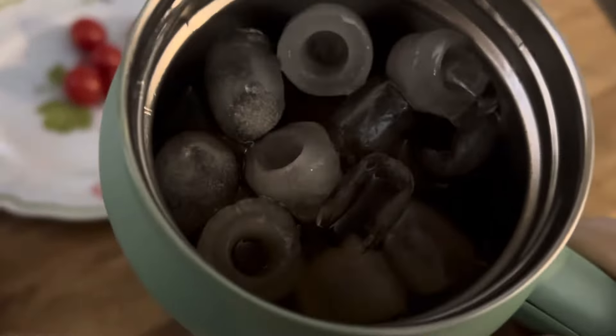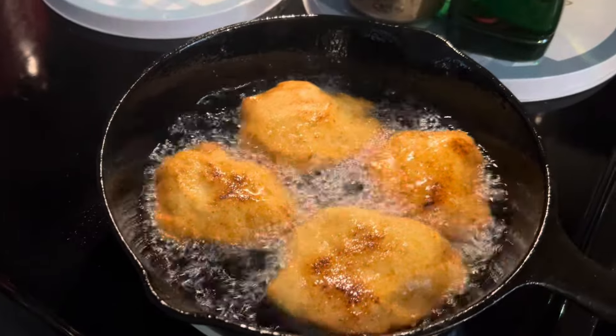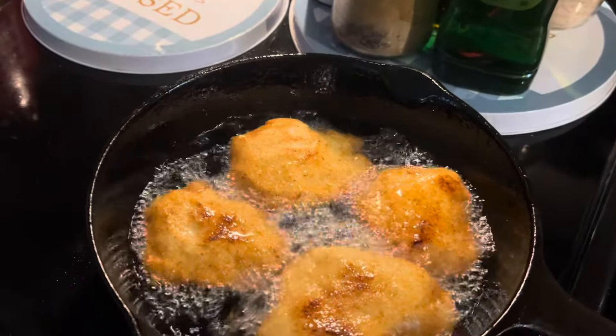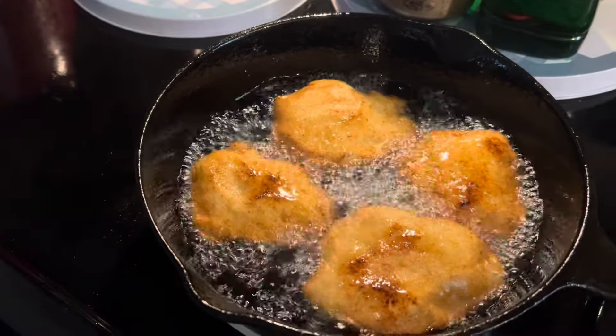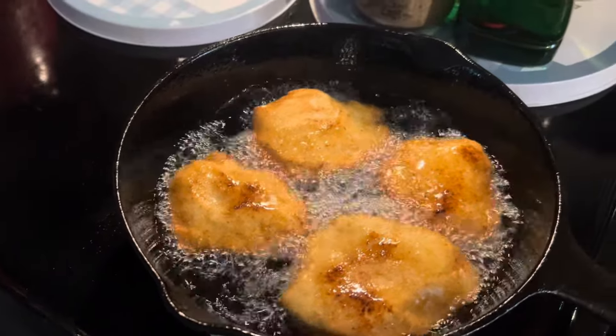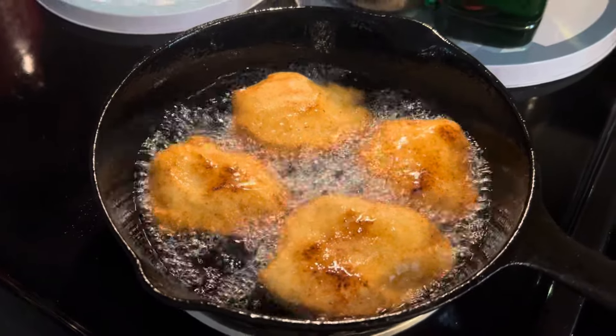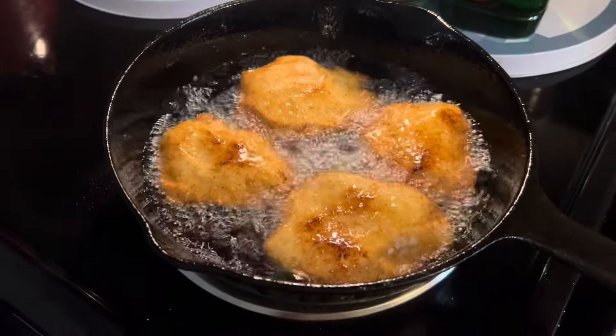We've got Rotel tomatoes, some country rib meat that I shredded up, onions, garlic, jalapeño, turmeric, salt, pepper — I can't even remember everything I put in it, but the recipe video will show y'all. Okay, let's get back over here to this cornbread and get it nice and brown.